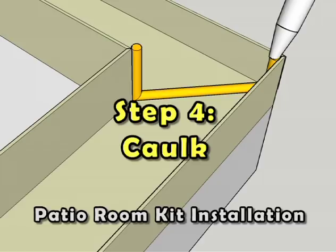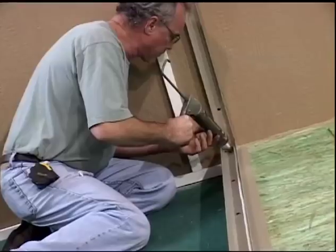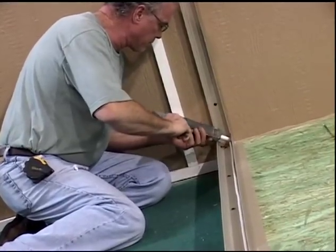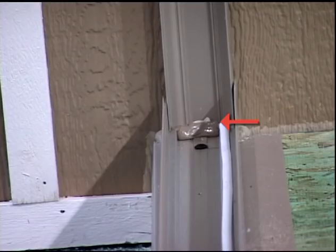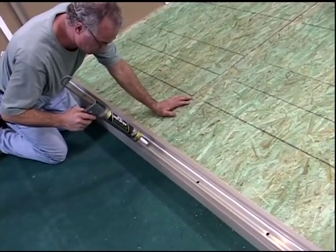Step 4: Caulk. Be sure to apply a bead of caulk at all intersections between the vertically installed female wall channels and the existing structure. Apply a bead of caulk to the base of the female channel at its intersection with the base cap expander. Finally, caulk all of the base cap expander fastener locations.